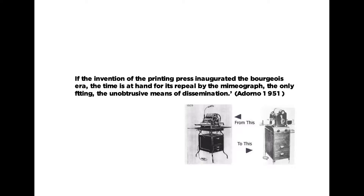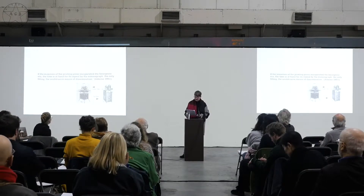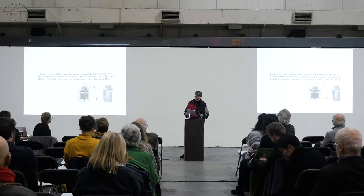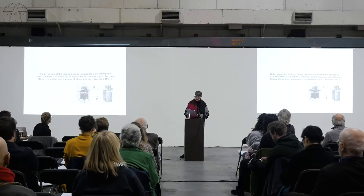Raymond Loewy established a long-standing client relationship with Gestetner, the founder of the duplicating machine. In 1929, he was asked to redesign what became known as the Model 66. Loewy created a black casing or shell to hide the internal mechanics of the machine, to improve the duplicator to be efficient, easier to clean, safer to operate, and embodying a quieter mode of production.